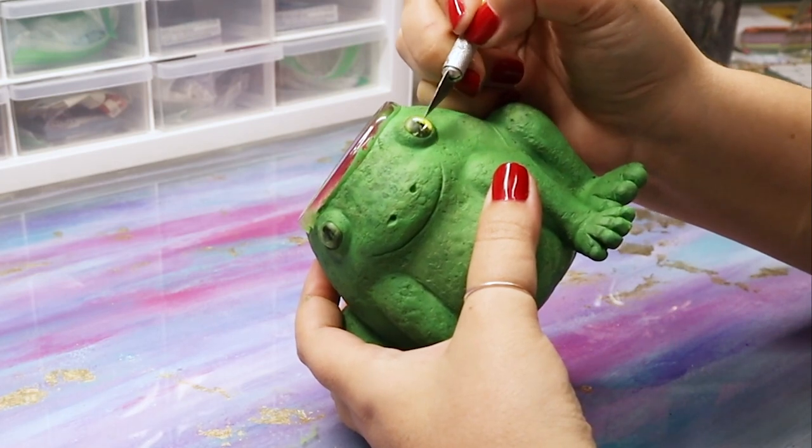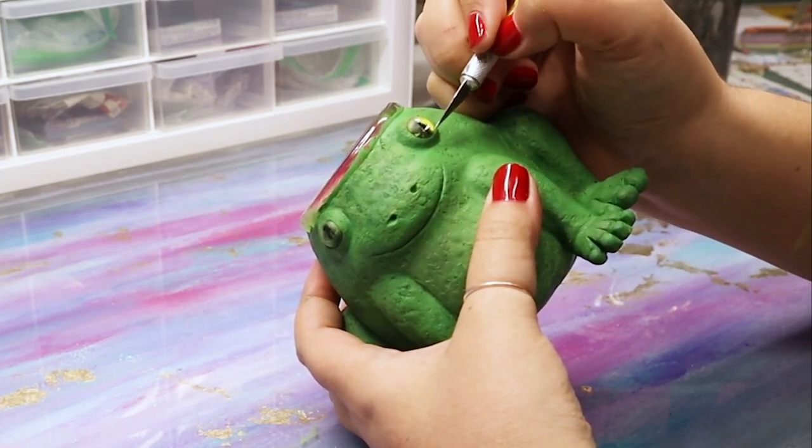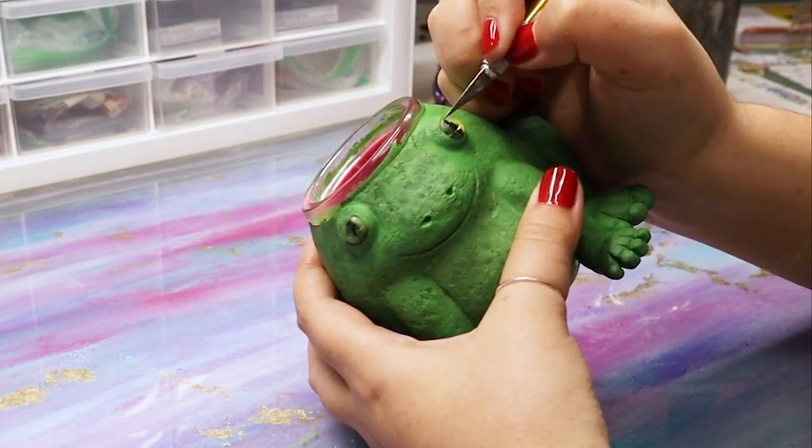When he's all done, go ahead and grab your hobby knife or exacto knife and just scratch the top of the glass — that paint will come right off.